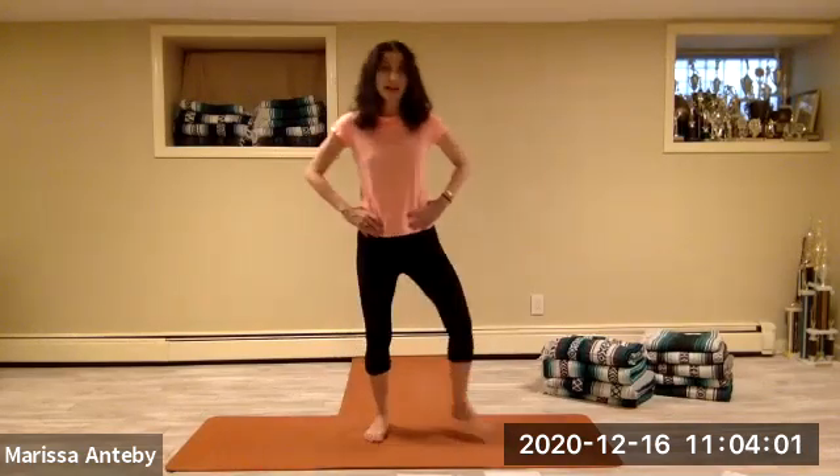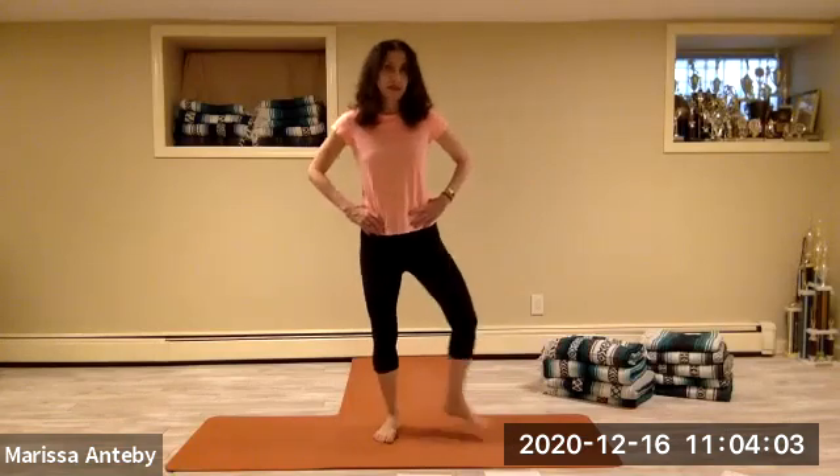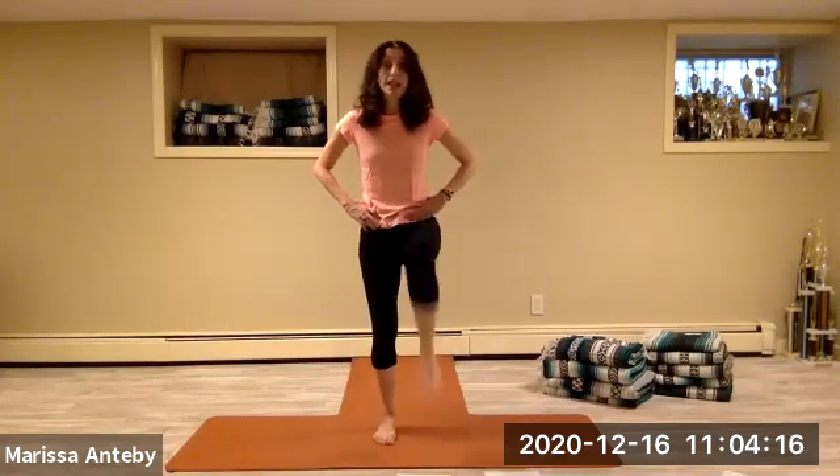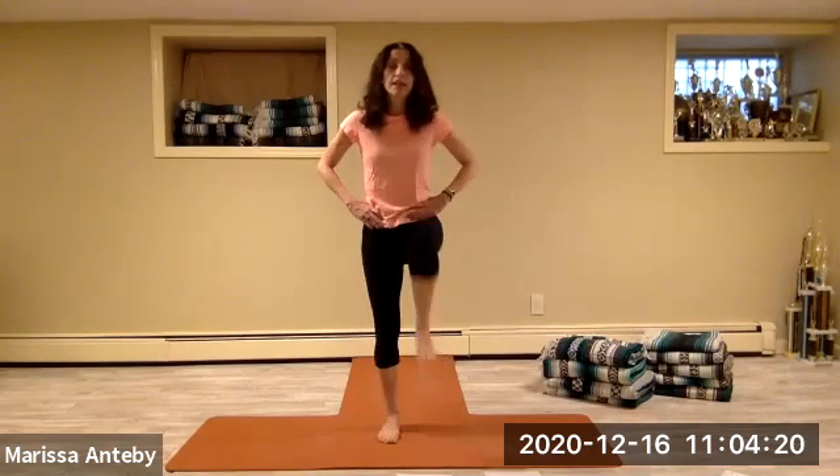Let's change it to a heel going to the side. Heel to the side. Four, five, six, seven, eight. Let's change it to a knee up — we're alternating right knee and left knee, knee up.